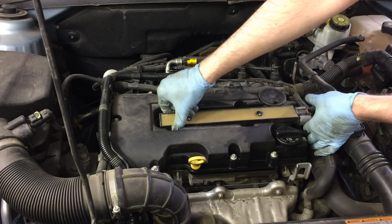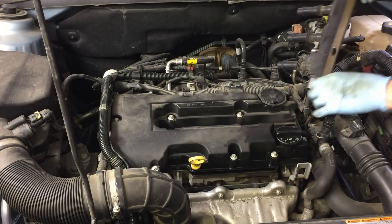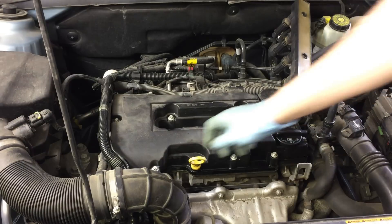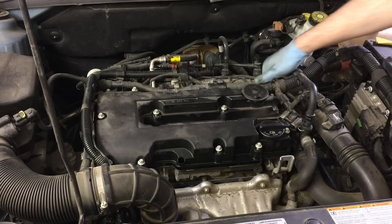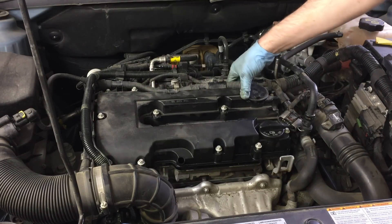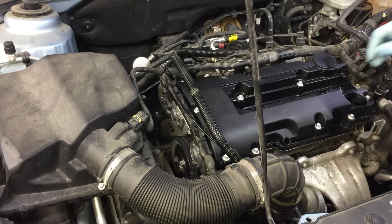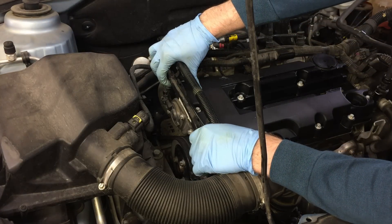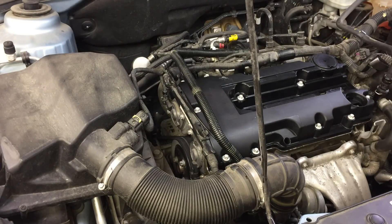Pull the coil straight up to remove it, and pull out the dipstick. You need to pull the wiring harness out of some brackets, and also remove a bracket holding wires on the front of the valve cover. It has little tabs you need to release to take it off.